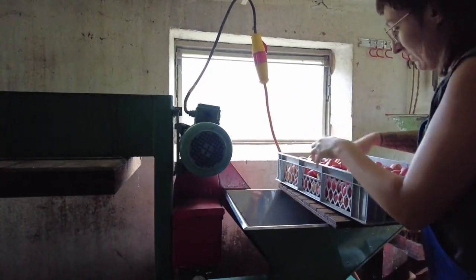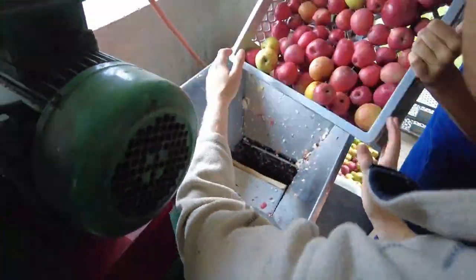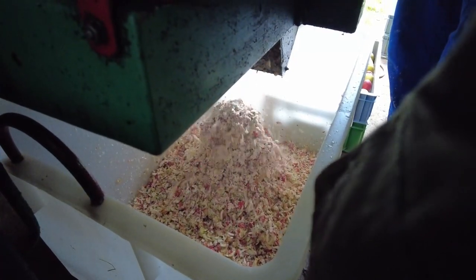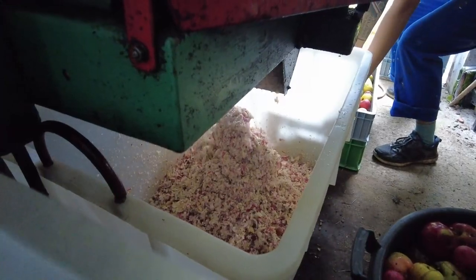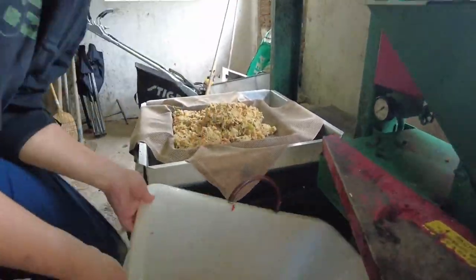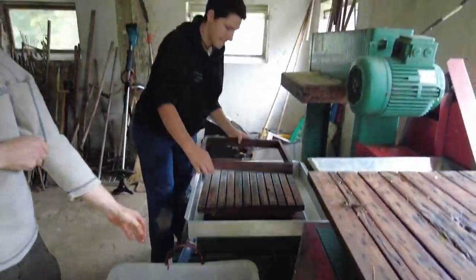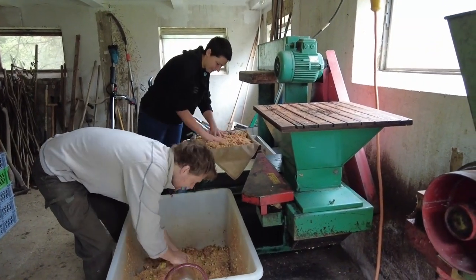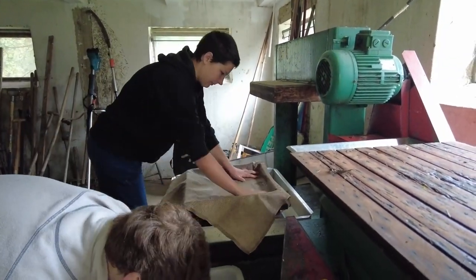First, the apples need to get shredded into small pieces, so we throw them into the chopper. Now we put the outcome into a special net. This needs to get folded to prevent the goop getting all over the place. After that, we put a wooden board on top of it. Then that process repeats till there is either no space on top or no apples left to fill.